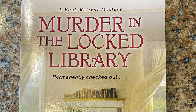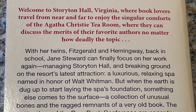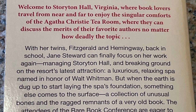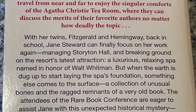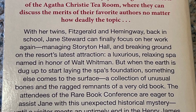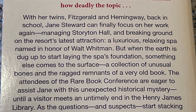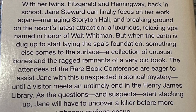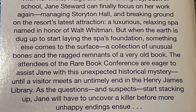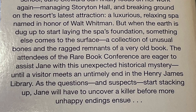Here's the bonus book: 'Murder in the Locked Library — Permanently Checked Out' by Ellery Adams. Welcome to Storyton Hall, Virginia, where book lovers travel to enjoy the Agatha Christie Tea Room. With her twins Fitzgerald and Hemingway back in school, Jane Stewart can focus on managing Storyton Hall and breaking ground on a new spa named in honor of Walt Whitman. But when they dig the foundation, they uncover unusual bones and the remnants of a very old book. When a visitor meets an untimely end in the Henry James Library, Jane must uncover the killer before more unhappy endings ensue. Definitely a murder mystery — great!